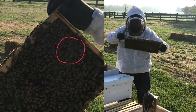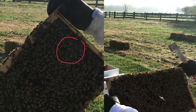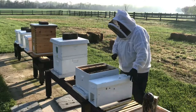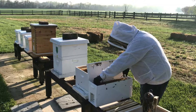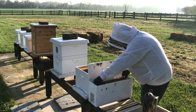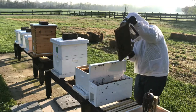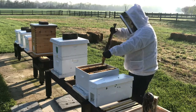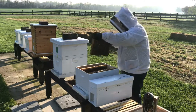Oh, there she is! I have found my queen, and hopefully you can see her in the screenshot right there. I want to get the rest of these frames into the hive. All brood on that frame side — brood and larvae in that same very solid frame.